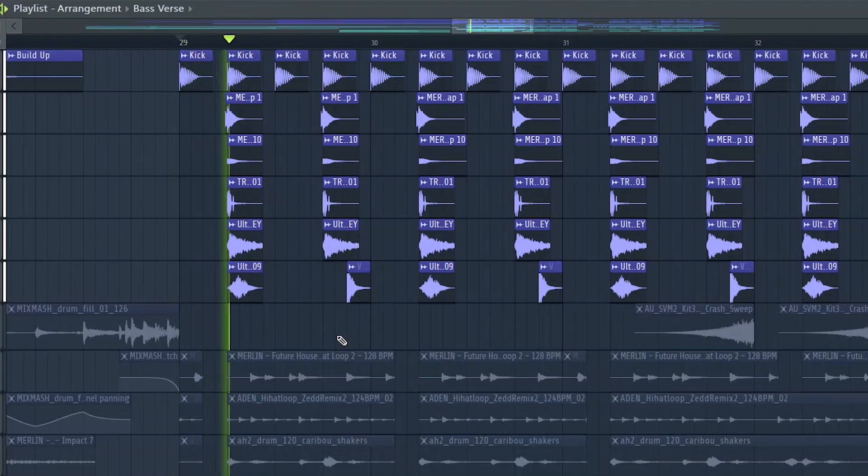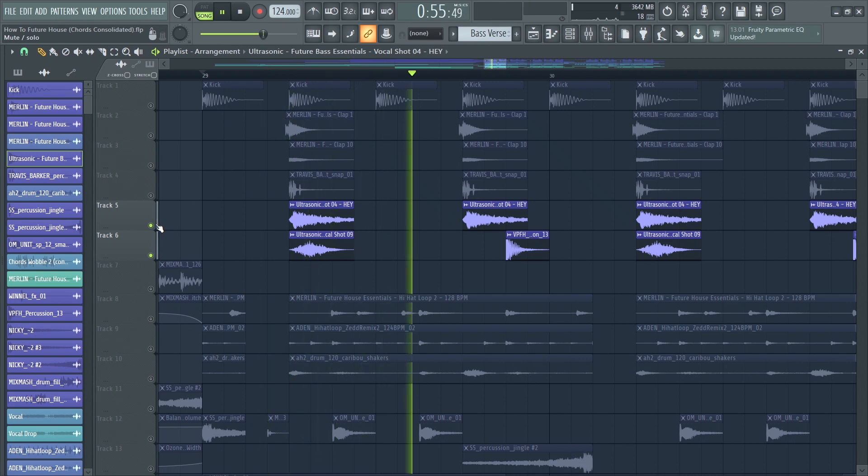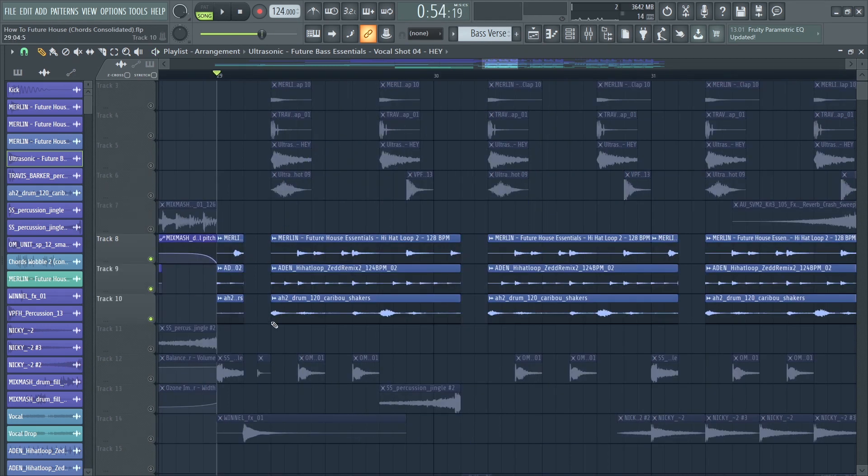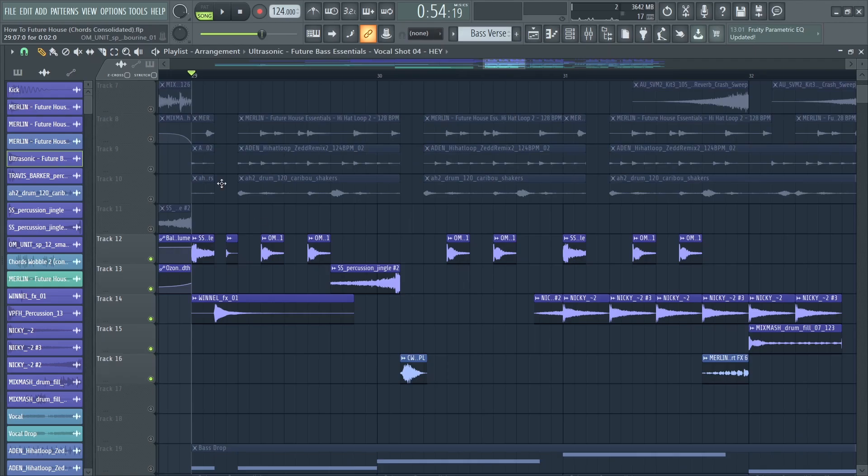I also added some vocal shouts. Next I added some simple drum loops and chopped them up so they follow the rhythm of the chords. I added some percussion one-shots as well, just to make the track more interesting and add a little groove.